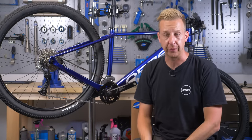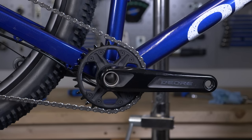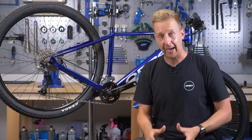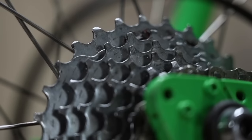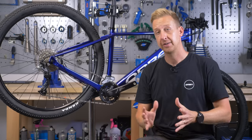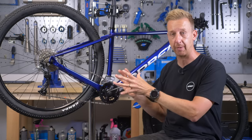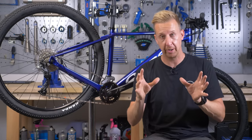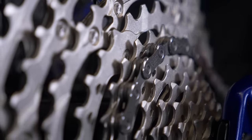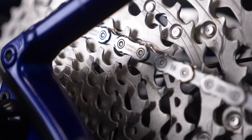The trend these days tends to be a 1x setup — a single chainring at the front with anything up to 12 gears available at the rear. Previously, mountain bikes would have anything from three chainrings at the front and fewer gears at the rear, still seen on a lot of entry-level bikes. We've teamed up with Shimano to show you everything you need to understand and consider in order to make your bike a simplified 1x setup.